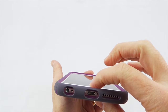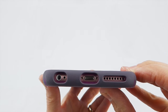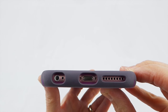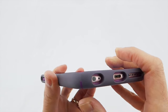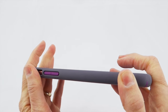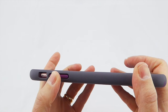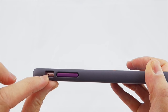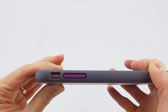Going around to the bottom, you can see that the port openings are the standard nice generous Speck port openings. There should be no issues with any third-party headphones or third-party lightning cables. The sides are covered in extremely grippy rubber all the way around, so you have fantastic grip on the sides. The volume buttons are nice and clicky, and I like the contrasting purple color coming through. The mute switch is nice and easy to access.